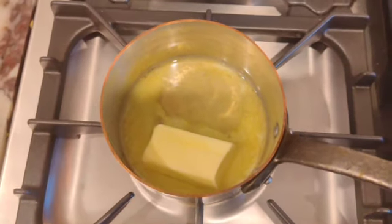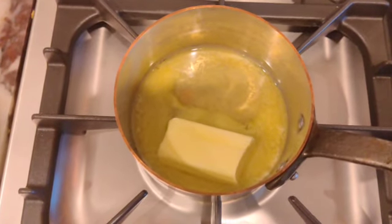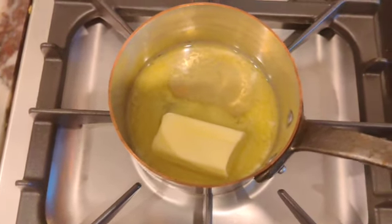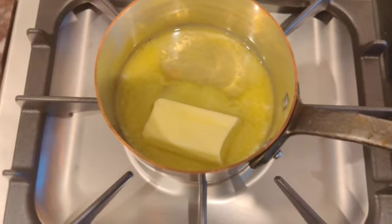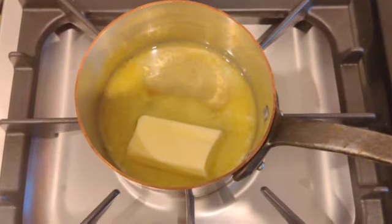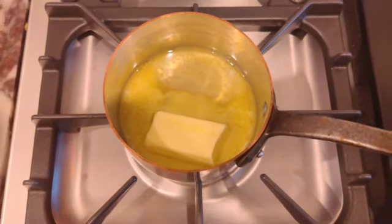I'm going to let this melt down and then I'll add my shallots, my garlic, my peppers, then I'll add my basil, then my lemon zest, then my lemon juice, and it's going to be a spectacular sauce. It goes very quick.